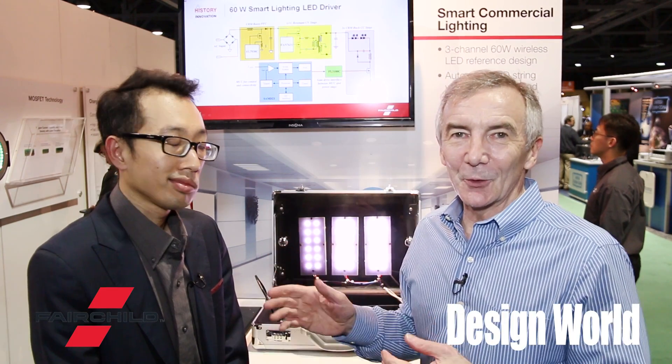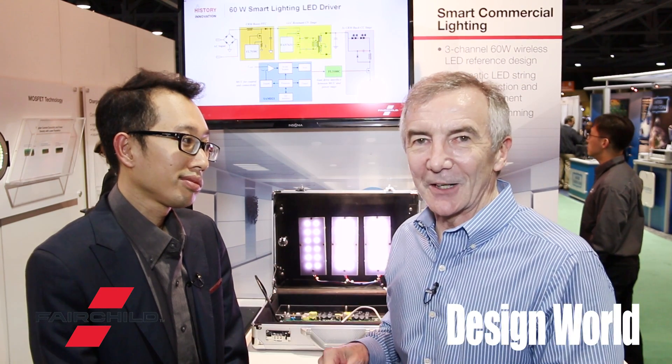Hi, I'm Lee Teschler with Design World and EE World, and I'm here with Yong Ng from Fairchild. Yong is going to talk to us a little bit about a new reference design for a three-channel smart LED lighting solution.